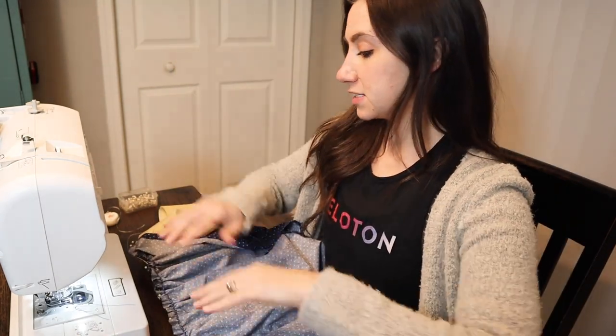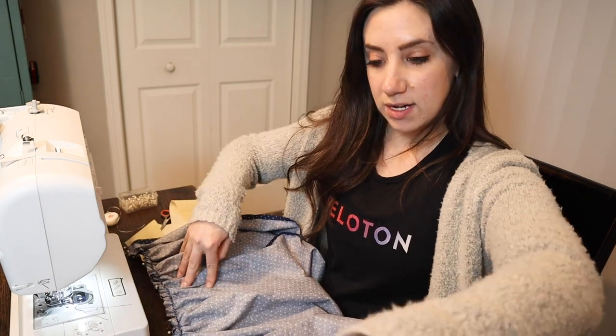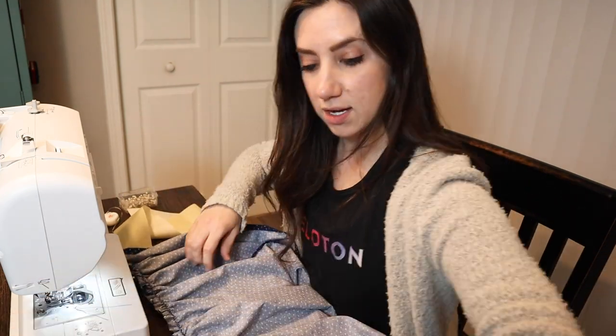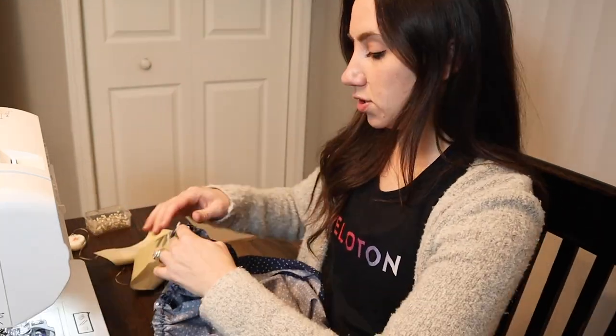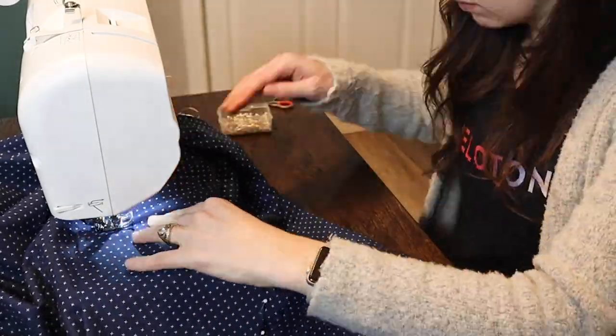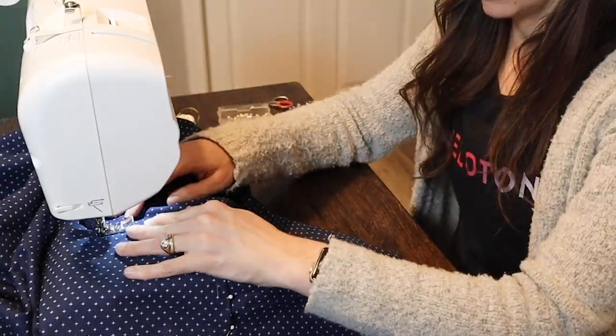I've got my bunched, gathered skirt top pinned to the gold piece. I'm going to go ahead and stitch it with a wider inseam than normal, just because I don't want the skirt to be super long and I think I have some extra. I'm going to stitch this slowly. And while I'm working on the skirt, I figured I might as well sew in that pocket now.